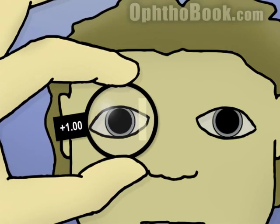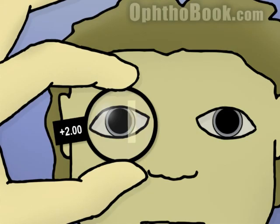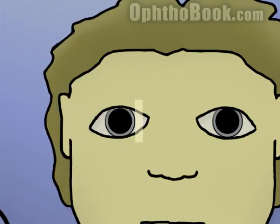So let's hold up a plus one lens, add a little bit of power — the reflex is still going in the same direction. You notice that the red reflex, that line back there, looks a little bit thicker than before, so it's gotten a little bigger, but we still have 'with' motion. So let's add a plus two. Still going 'with', not quite there yet, but the red reflex has gotten bigger. We're getting closer to our ideal, perfectly focused situation.